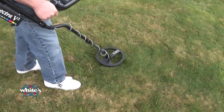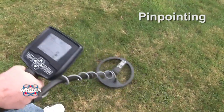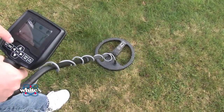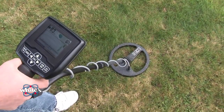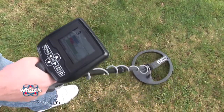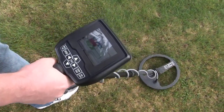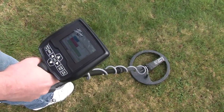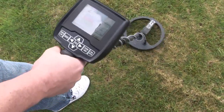Once a solid, repeatable audio beep is found with multiple passes of the search coil, note the display indications — the icon, VDI number, and spectrograph. To pinpoint exactly where to dig, squeeze and hold the trigger on the grip and sweep side to side and forward to back. Once you've achieved the strongest audio and the biggest bar graph, pivot 90 degrees and do the same thing — side to side and forward to back.